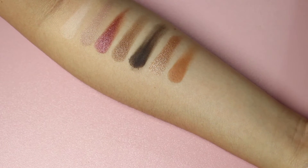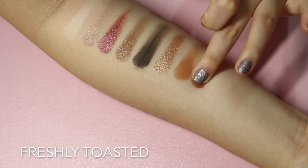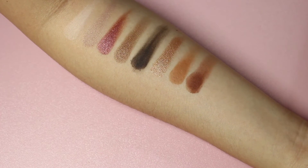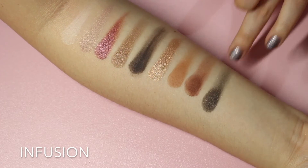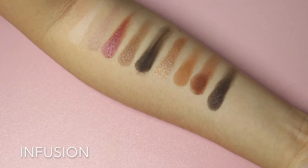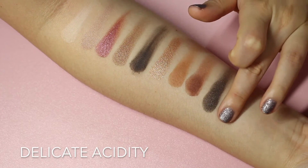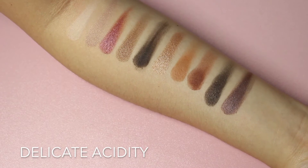Next is another matte color called Freshly Toasted — it's a reddish brown. It's a really pretty brown, but it's matte, a bit chalky, a bit patchy — but it's a matte color, what can you say. The next one is called Infusion — I can tell it would make a really nice nail polish color, really. This is a grayish dark color with some gold shimmer in it. So pretty — every color is so pretty to me. Last but not least, the final color is a shimmery light purple called Delicate Acidity. I love this palette.